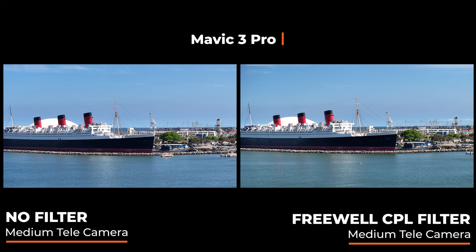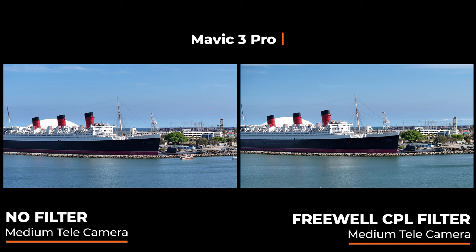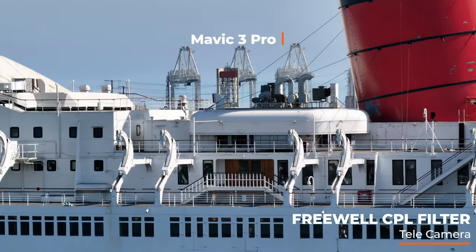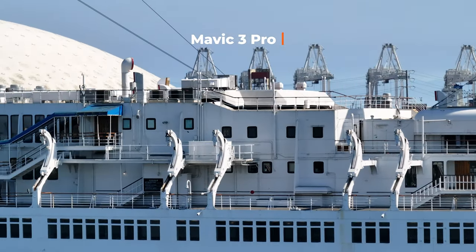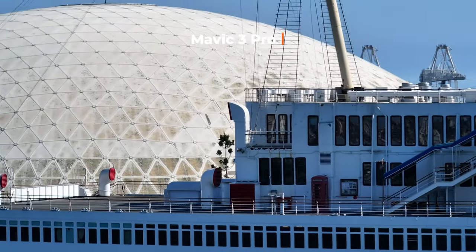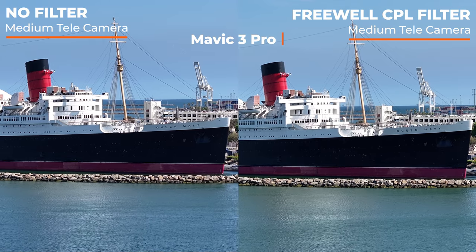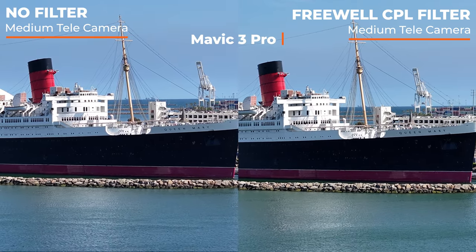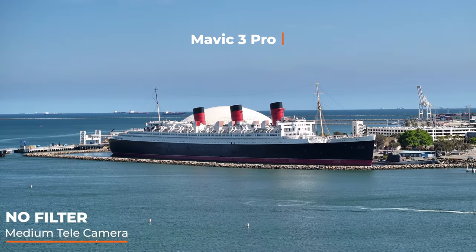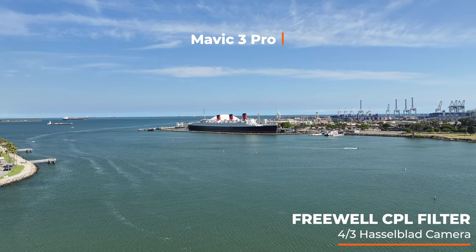Let's switch to the medium tele camera — that's the new one that came with the Mavic 3 Pro, the 70mm equivalent. What I'm looking for when I switch between the cameras is to make sure there isn't any kind of color shift. The Mavic 3 Pro has three cameras on one gimbal, and the circular polarizing lens covers all three. Now I'm at the 7x, and I'm very impressed with the quality because I don't see any color shift or weirdness around the corners. Back to the medium tele — the sky looks good on both, the colors look good on the boats. Switching back to the Hasselblad — just crazy how much distance you can cover with that 3x and then even more with that 7x.